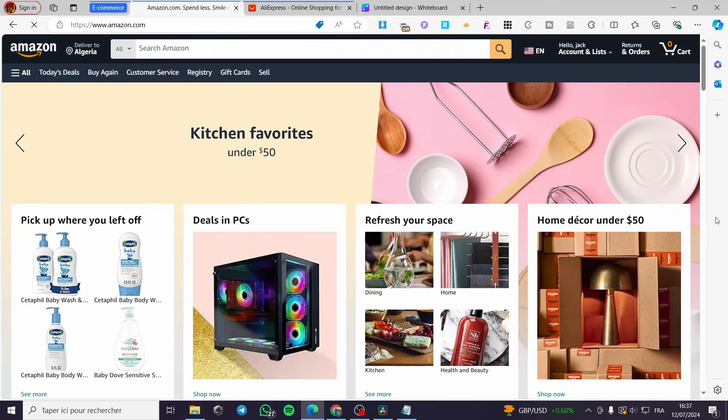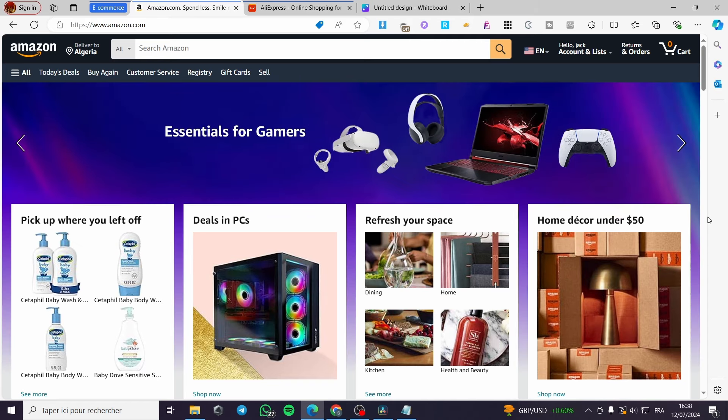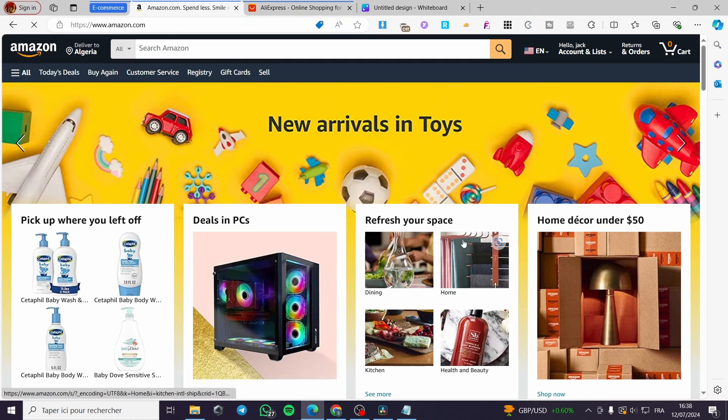How to dropship on Amazon from AliExpress. Hello guys and welcome to this new tutorial. Today I'm going to show you how you can dropship products from AliExpress to your shop within Amazon. It is very easy and simple — all you have to do is follow the tutorial from the beginning till the end.